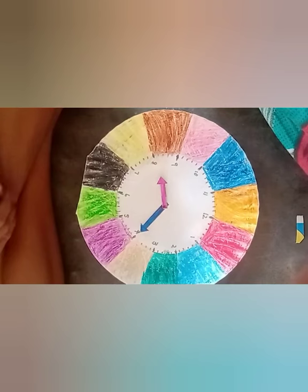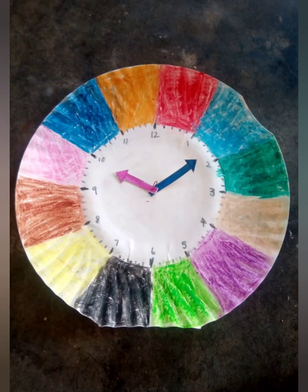This is how we created a clock with a paper plate and used it for learning purposes. I hope you enjoy this video — please don't forget to like this video and show your support by subscribing to this channel. Thank you so much!